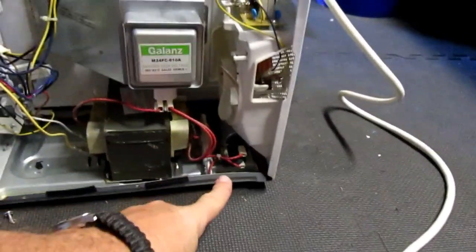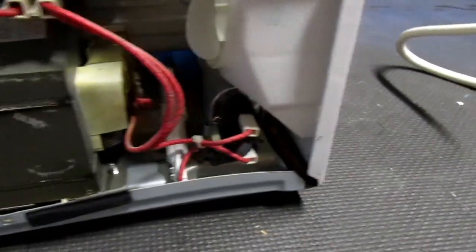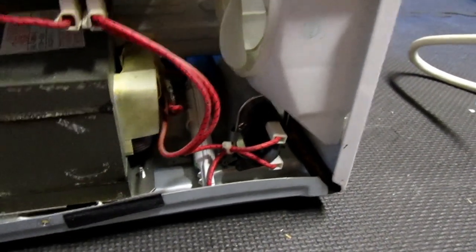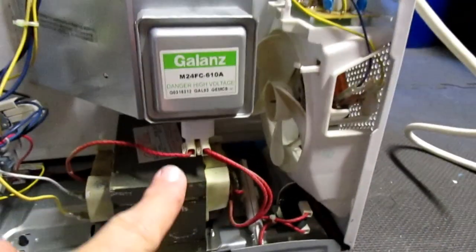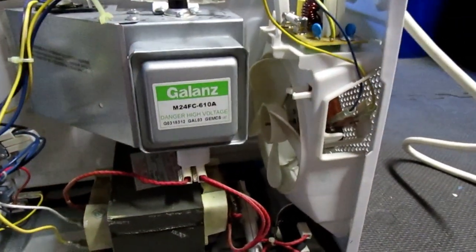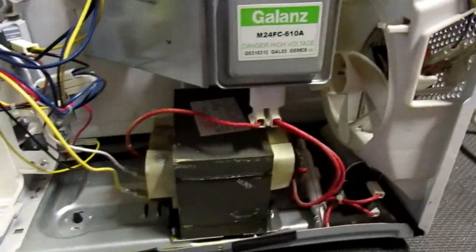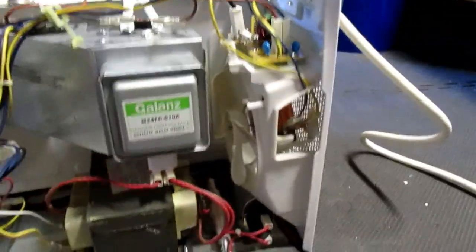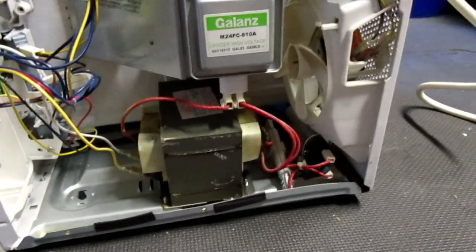That is the capacitor. Do not touch that — it holds between three and five thousand volts and it will be sudden death if you grab it. It's hooked into the bottom of the magnetron. That's the magnetron, and that's what we need to get out of there because the magnets are right in that little box. So we're going to unplug the capacitor and then get the magnetron out.